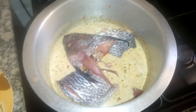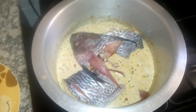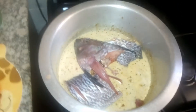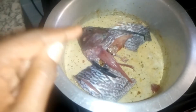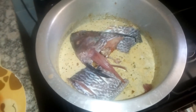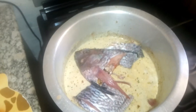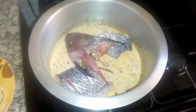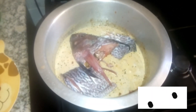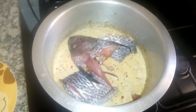Cook it again for another five minutes and then it will be ready. We'll garnish with some dania and eat with some spinach and ugali. I know people really love deep-fried fish, but try it with raw fish — it's really nice and no nutrients have been lost in the process of deep frying. It's really delicious and nutritious when cooked this way.